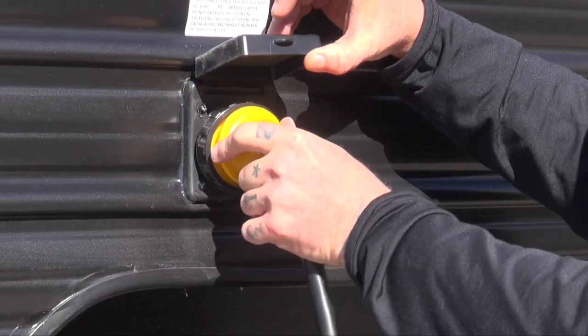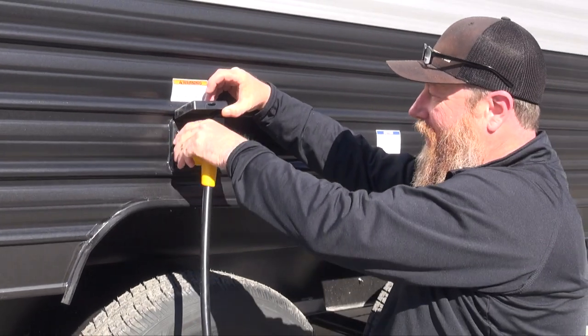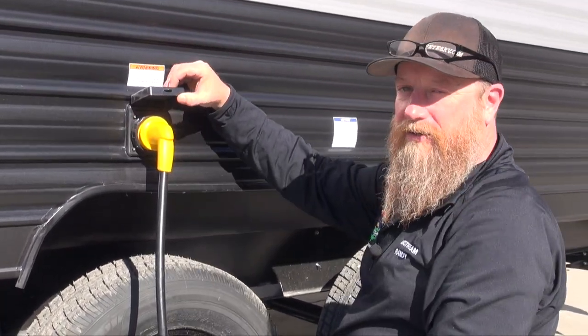Line those up and then we're going to twist it a little bit to the right, or clockwise, to get a positive lock where it can't come out. Then we can go ahead and twist this collar and that will stay locked onto the camper.